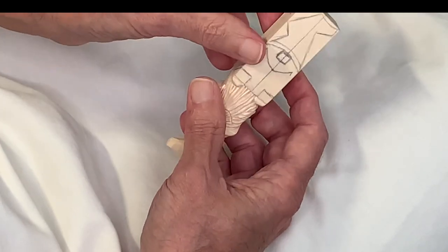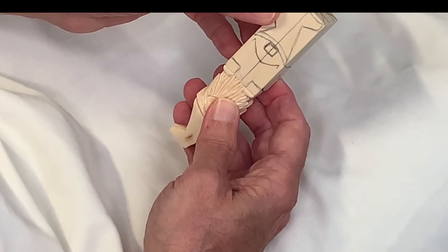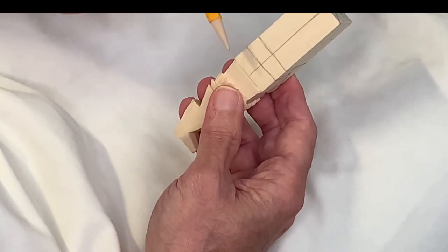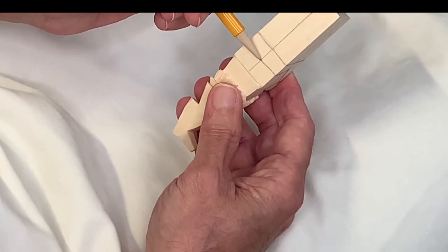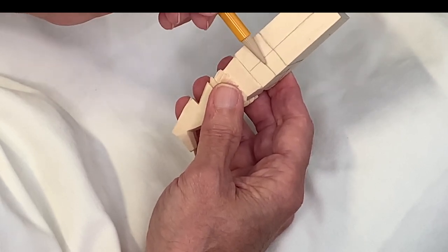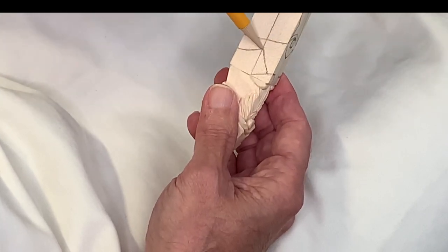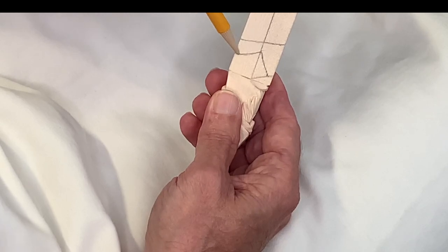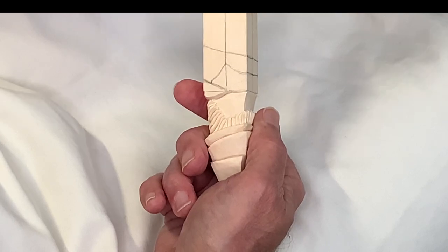Now we'll mark where the back of the hair would be. Come to the back side of your block and from the bottom go up three-eighths of an inch — that would be 10 millimeters — and draw yourself a line for the back of the hair. Once we've done that, go to that mark where the beard and hair connect and draw that slope of the hair coming back to the back of the head on both sides.